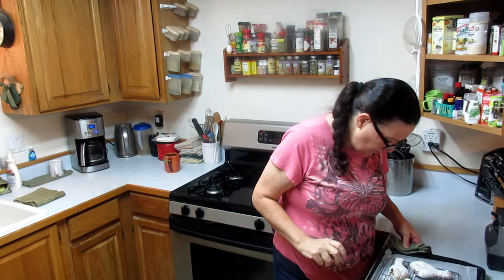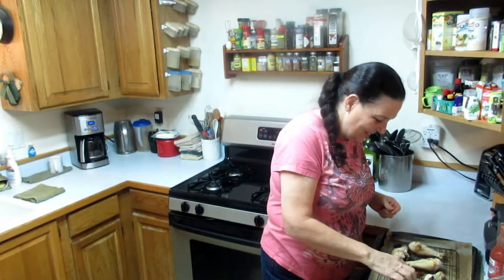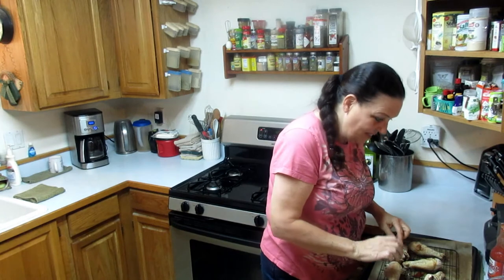So I've increased the oven to 425 and I'm going to cook it on the top rack for another 30 minutes until well browned and crisp. Okay, the chicken is out of the oven — it's looking hot, delicious, and very crispy.